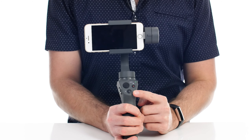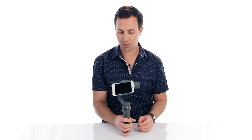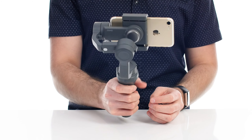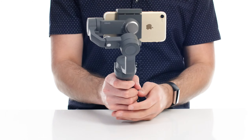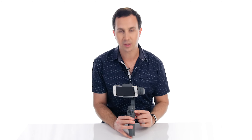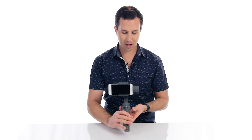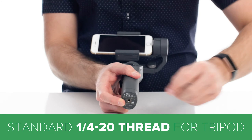We have a thumbstick here so that we can pan and tilt and adjust the angle of the phone. We have a mode button so we can switch between different modes. One mode will lock onto a subject so that it won't pan or tilt with you. Another mode will follow you, and if you want to center this up again, you can double tap the mode button and it will return the camera facing forward. Also, if you're using the DJI app, you have a record button here as well.